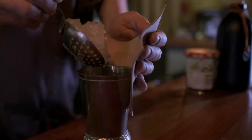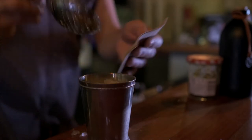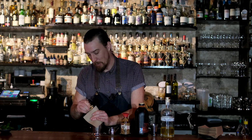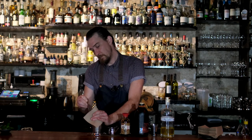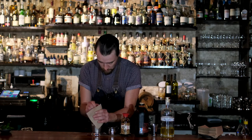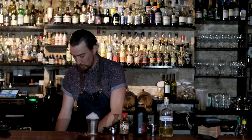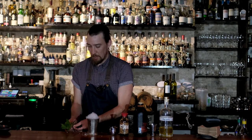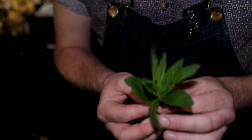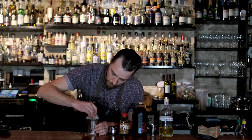As I said, crushed ice. Agitate it again — you'll see that the julep cup is going to start to frost up, which is exactly what we want. A couple of mint sprigs — going to just slap them about a bit, it's going to open up the pores in the leaf and release that perfume. Pop them in the ice like that.